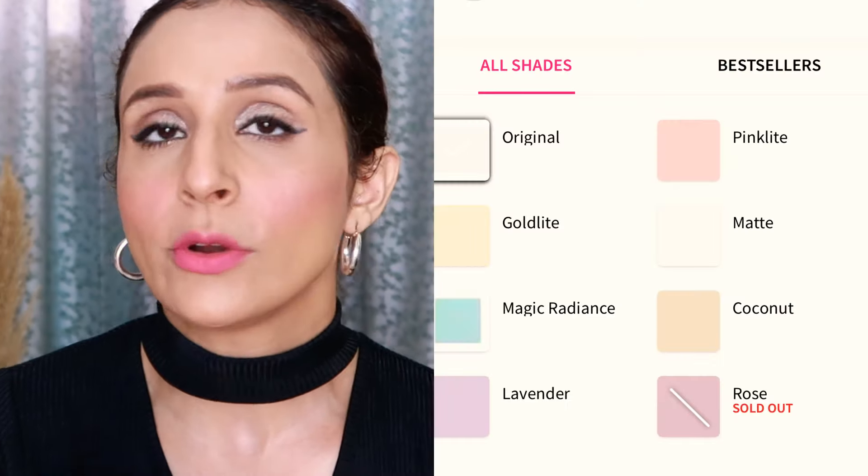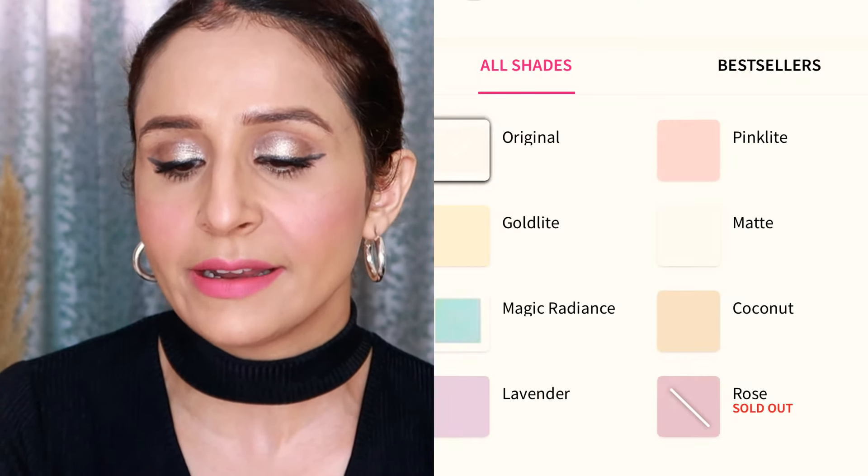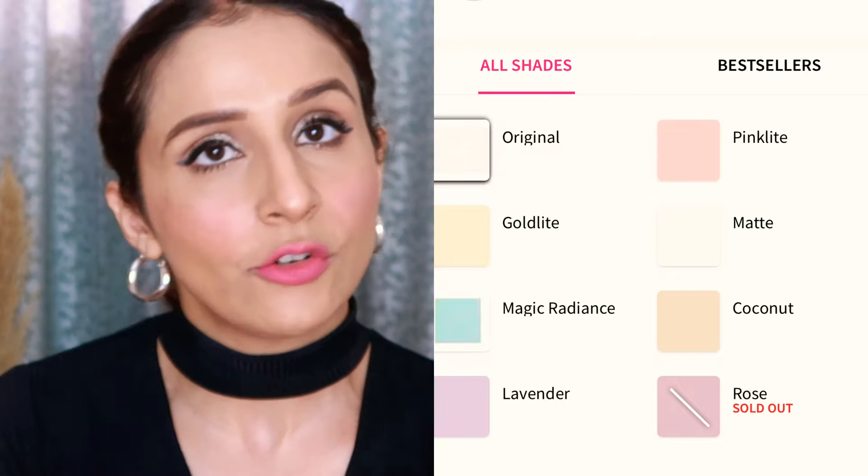The 8 variants are: Original, Pink, Light Gold, Light Matte, Magic Radiance, Lavender, Coconut, and Rose. I use the original shade. This bottle also has a fragrance, but it's a very mild fragrance — it won't bother you when you use it on your face.